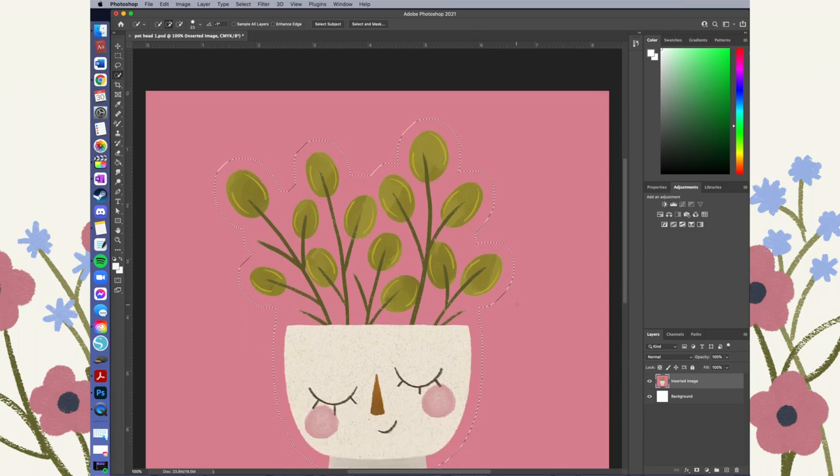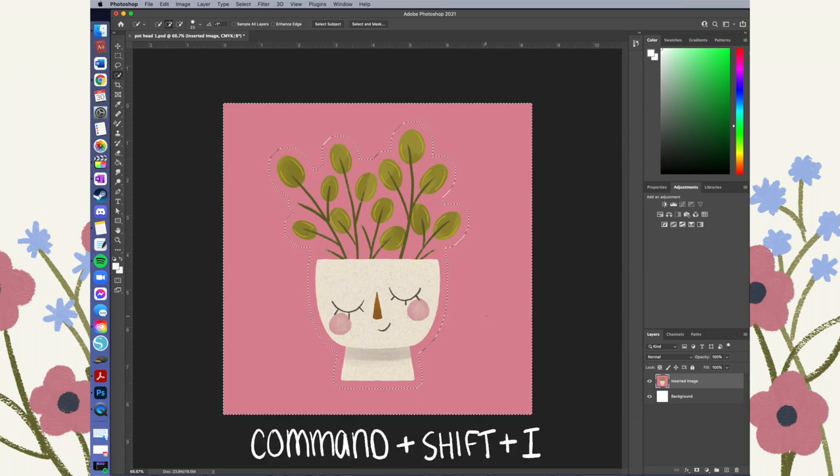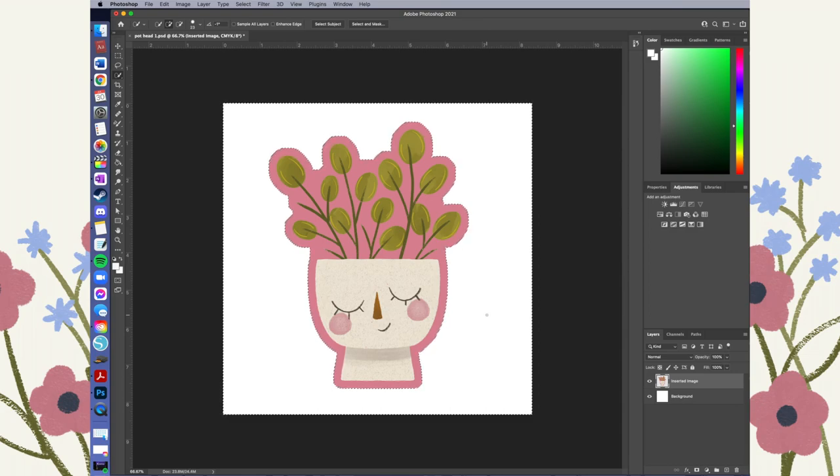Now I'm happy with the smoothing I've done on those edges. The next step is to get rid of the excess pink. I go back to Command+Shift+I, which inverts the selection back to what's outside the design, and then I just hit Delete and get rid of all the extra pink I don't need. Okay, so this design is ready to be formatted for printing and cutting.